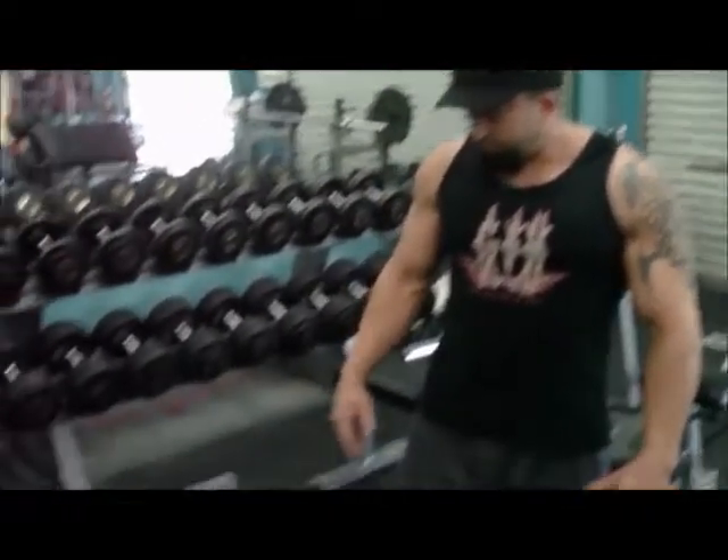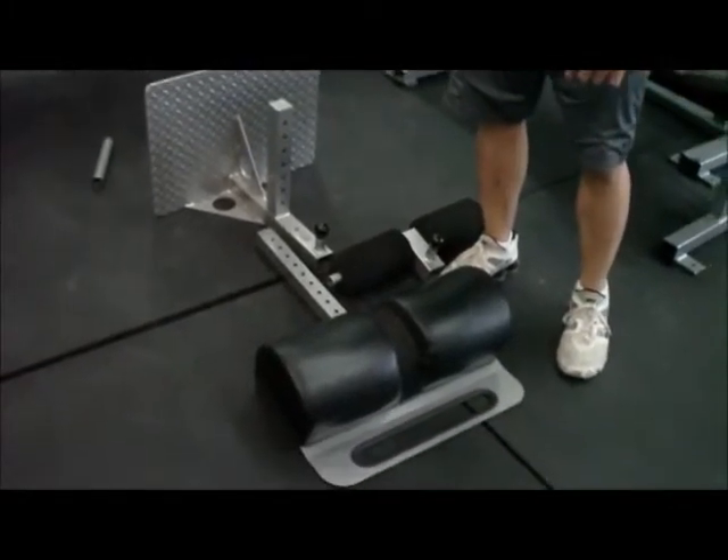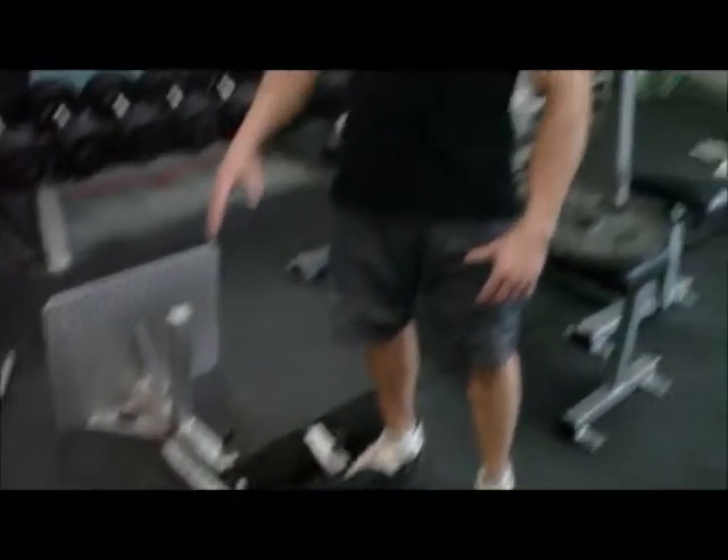Today we're going to be discussing a product that I recently designed. It is a glute ham raise for home use called the Home Glute Ham Raise. I'm going to show how to put it together and also how to properly use it.